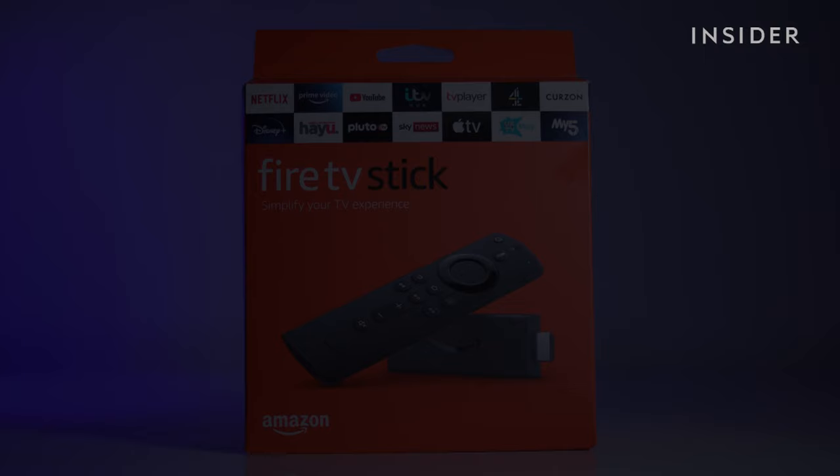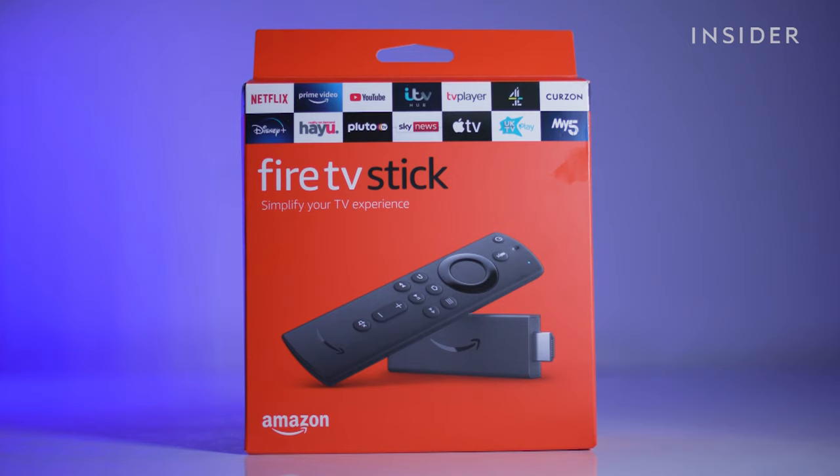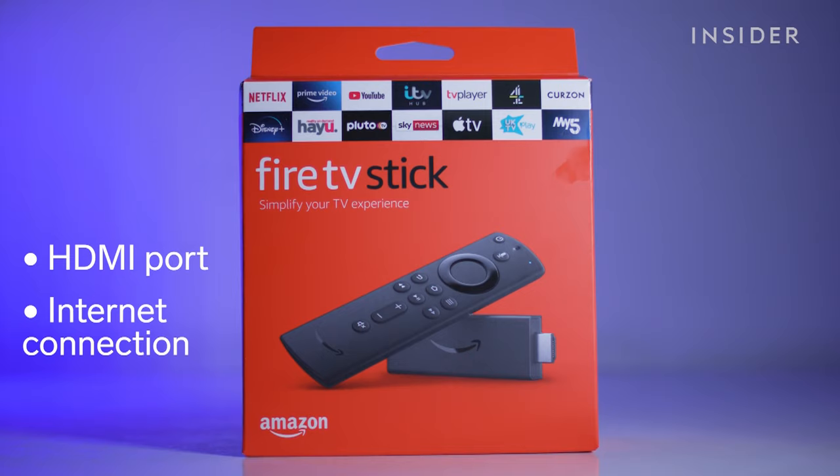Use the clickable sections below to skip through different parts of this tutorial. To set up your device, you'll need a TV with an HDMI port and an internet connection.